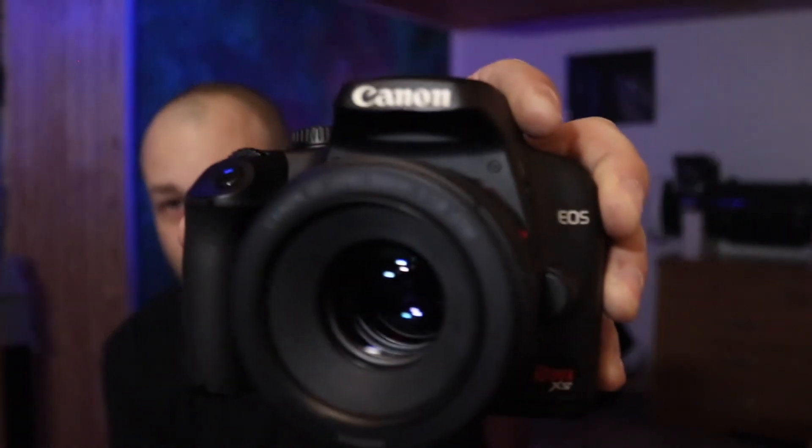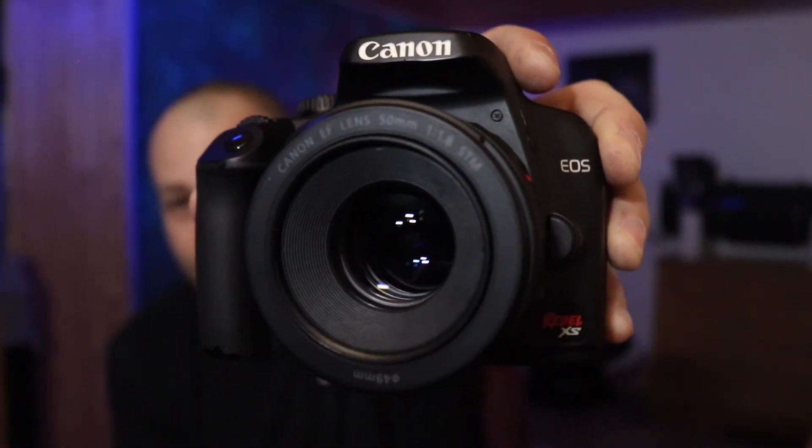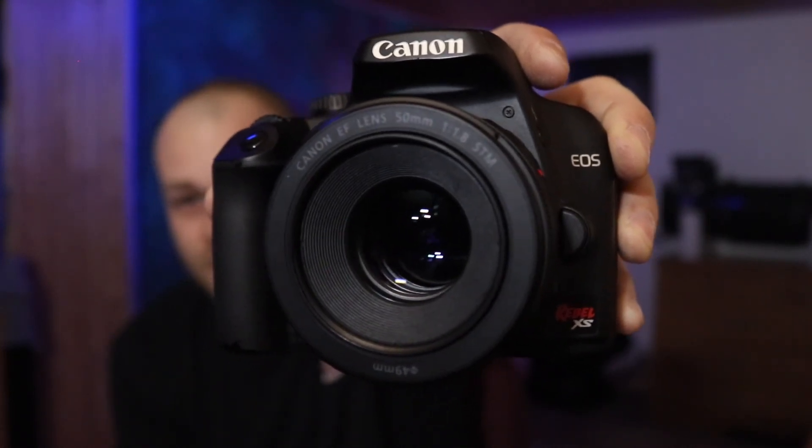Welcome to the Astro Nate channel. Tonight we'll be getting ready for galaxy season, and I'm going to show you guys how I set up my rig. Tonight we'll be using the Orion 10-inch astrograph and imaging with this Canon XS that I've modified with the beta filter.